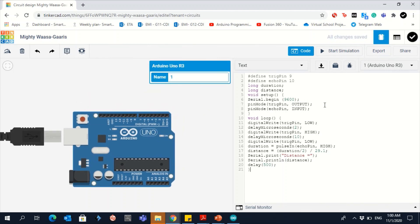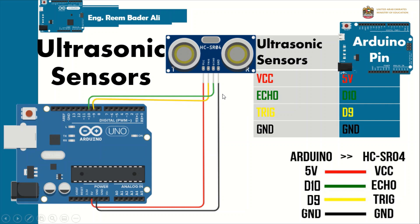Now we have the code and the Arduino — we need to do the connection for the ultrasonic sensor. The ultrasonic sensor has four pins. VCC is connected to the 5V pin on the Arduino (red wire). The second pin is the Trig, shown in yellow, connected to pin number 9 on the Arduino.